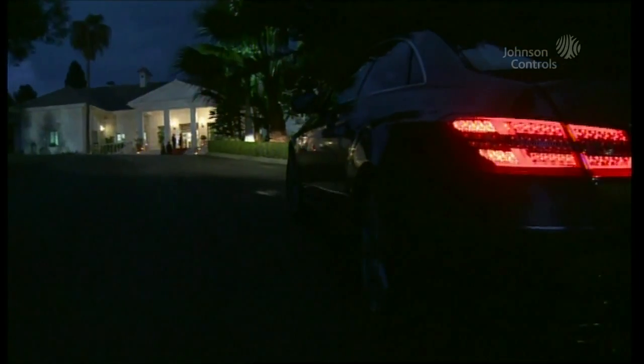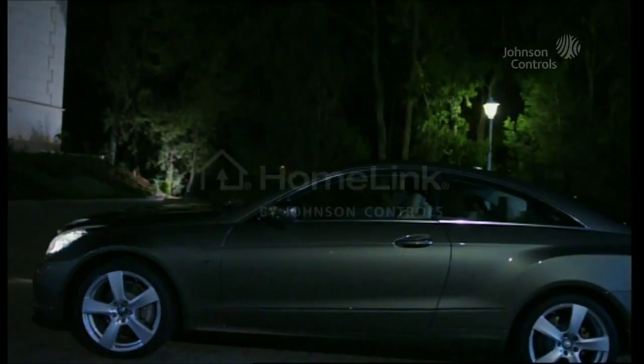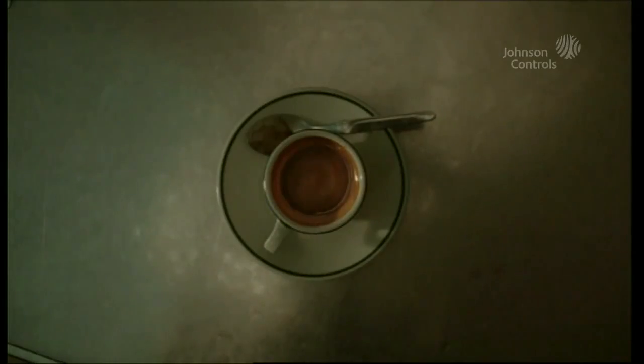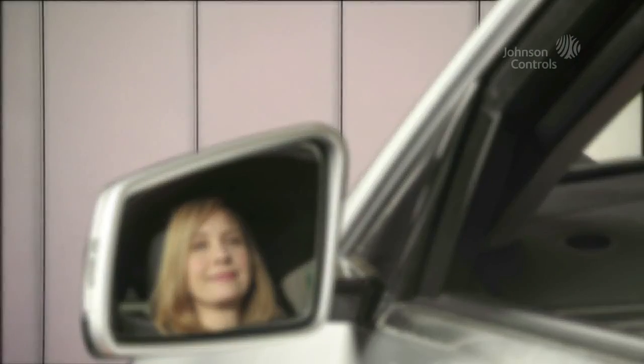Welcome to HomeLink, the first garage door opener permanently integrated into the vehicle by Johnson Controls. HomeLink brings you home in comfortable and relaxed fashion in any kind of weather, day or night.